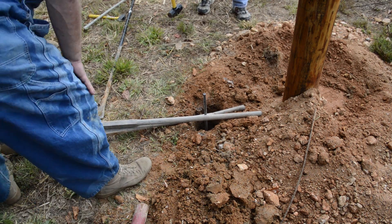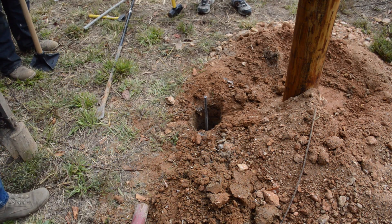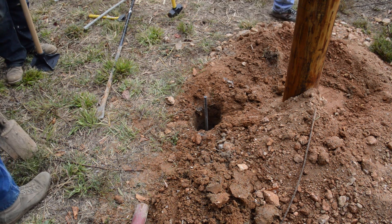Now, when you do that, you have to be careful to leave it out far enough that the knuckle — the ground rod connector — can slide on. It might be worth putting the connector on in advance.